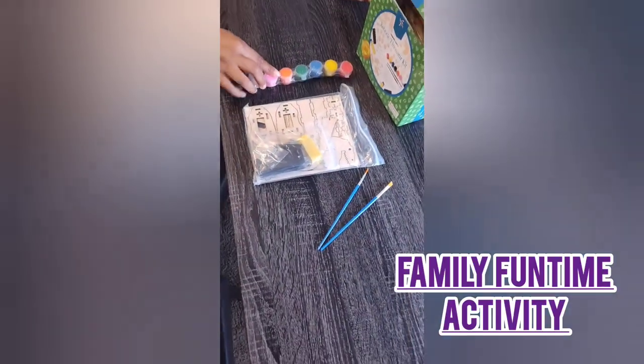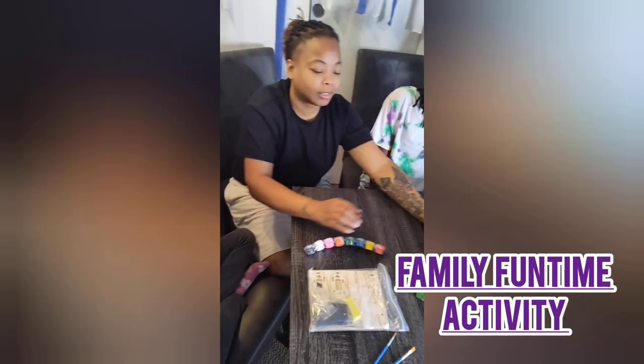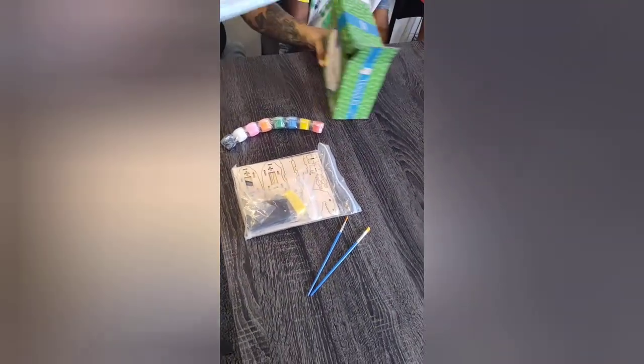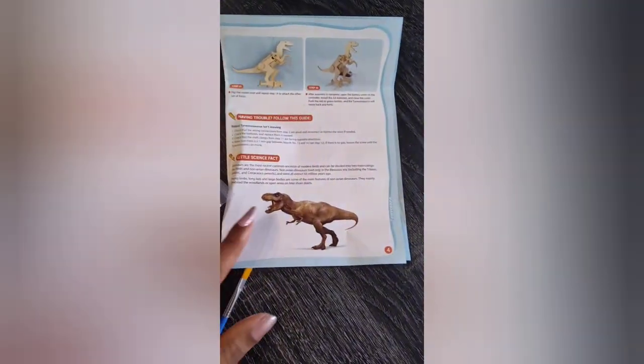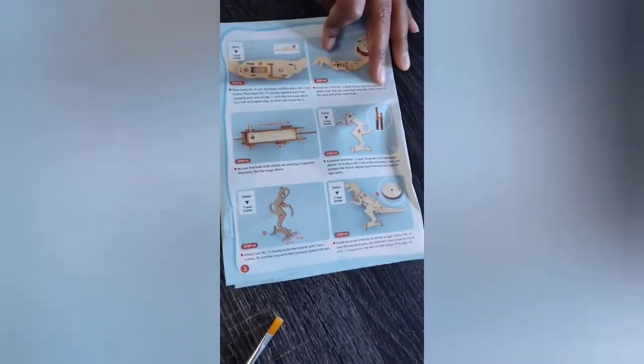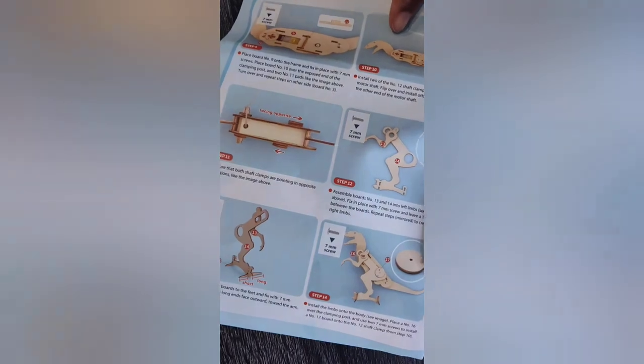And which dinosaur are we going to do today, you guys? T-Rex! Okay, so let's look at the instructions. Oh, wow. He's going to be so cool when we're done. So it gives you step-by-step of exactly how to make this dinosaur come to life. Alright y'all, stay tuned so we can put this thing together.